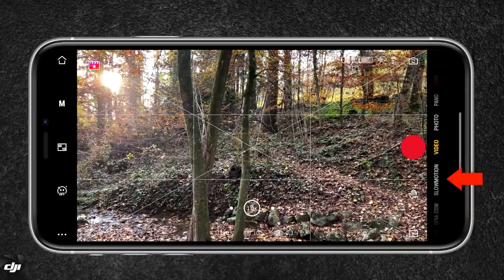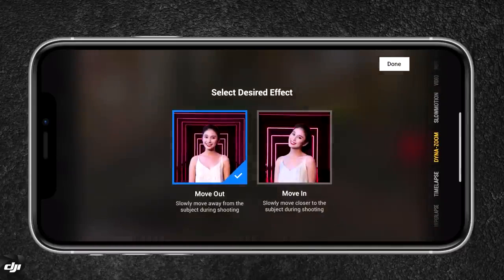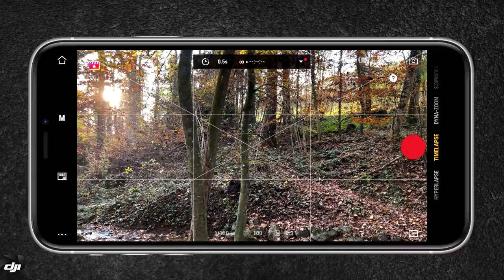To the very right, you have different shooting modes — you've got video, photo, panoramic, and dynamic zoom, which allows you to create that vertigo effect. In the time-lapse mode, you can also create a moving time-lapse.